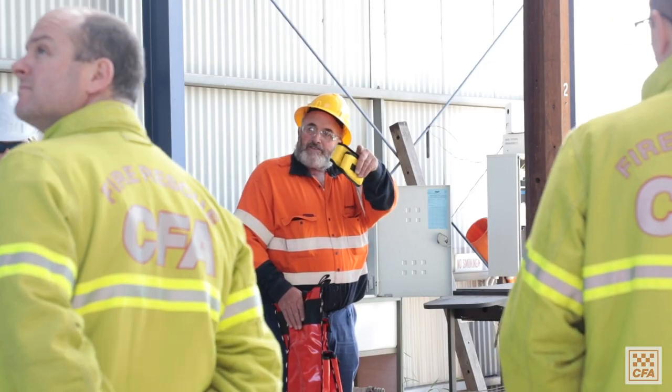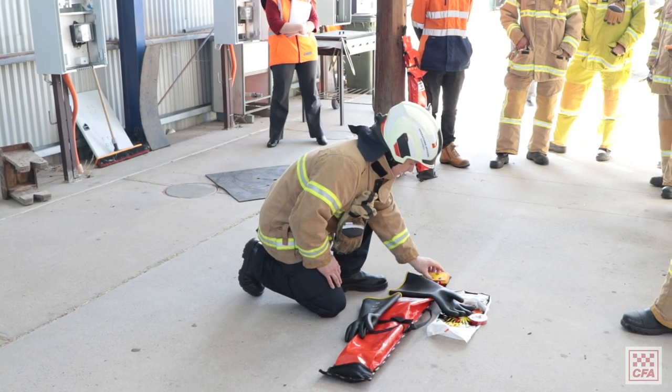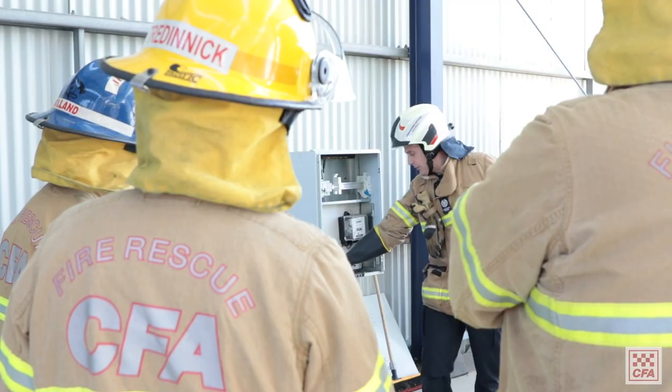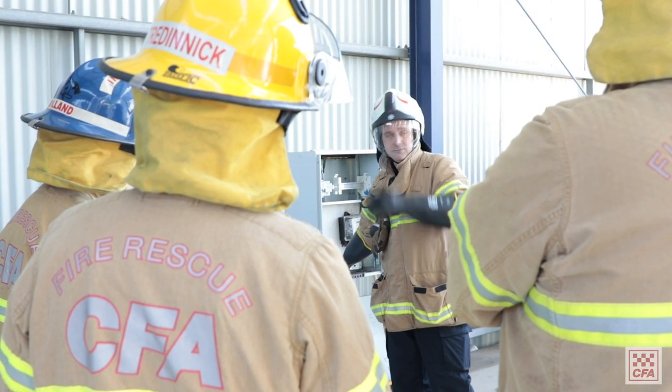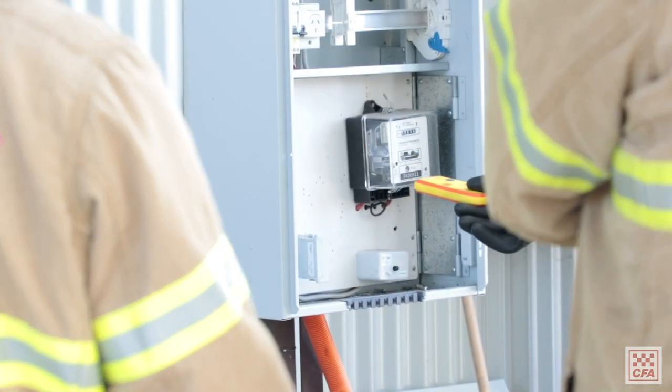Low voltage fuse removal, once the prerequisites are done, is a one-day course that's approximately four to six hours of theory and then two to four hours of the fuse removal process. Once that's completed, the equipment will be sent out to the brigades. The minimum number of members to be trained in low voltage fuse removal is four members per brigade, and for Safe Work at Heights it's a minimum of five members per brigade.